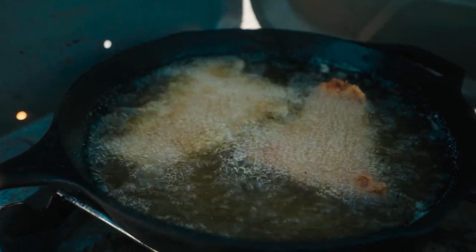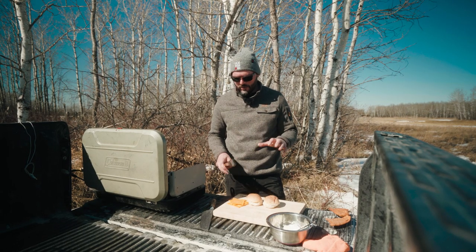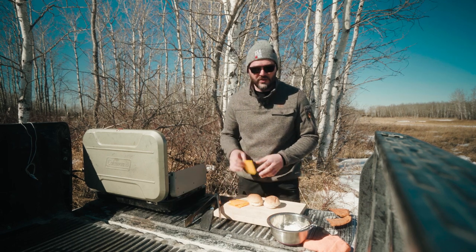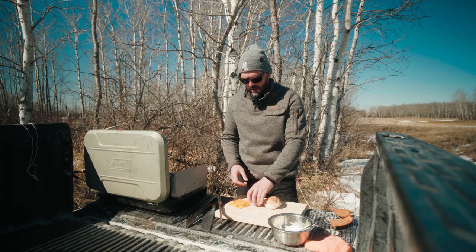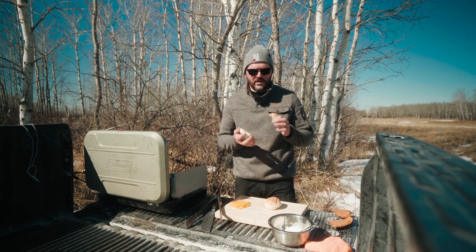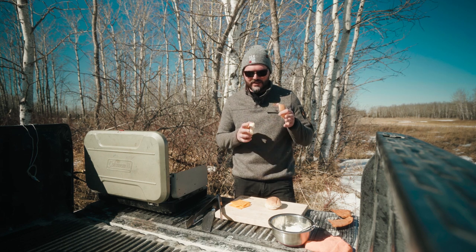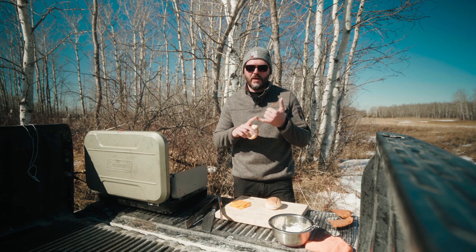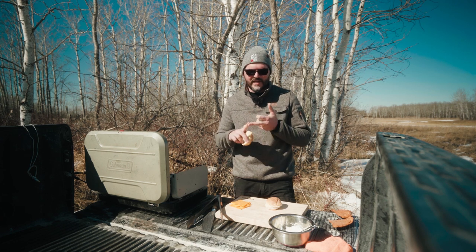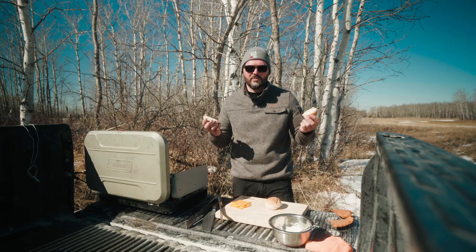Fish is out of the oil. I just have it on a drying rack right now and this thing is going to go together super quick. All we're going to do is take some cheese, put it on top of our fish so it starts to melt a little bit, take our bun, and get some tartar sauce on there. I've got a homemade tartar sauce — there's a bunch of different ways you can do it. I'll leave a link to the tartar sauce I made below. It's super simple: we've got mayonnaise, diced up pickle, diced up onion, and a few spices. Make sure you check that out and let's assemble this thing.